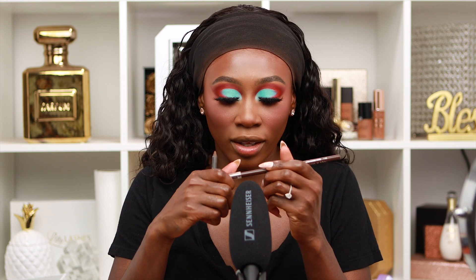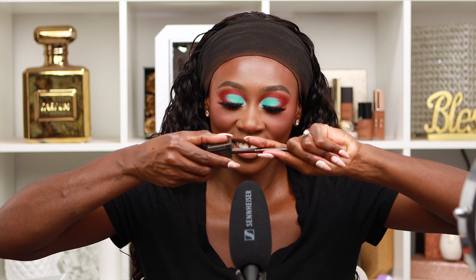Now we're gonna use my Wet N Wild gold liner in Simma Brown and the Shayla x ColourPop lip liner — I think it's BFF4 — and I'm gonna be lining my lips with it. Then we're going in with Charlotte Tilbury lip gloss in the shade Bella Sofia.